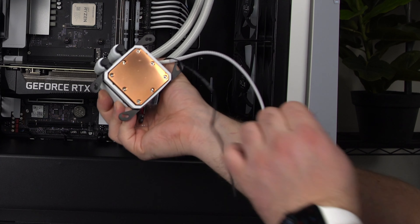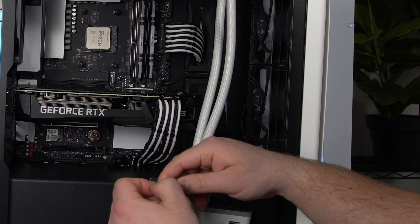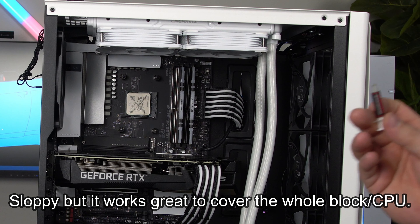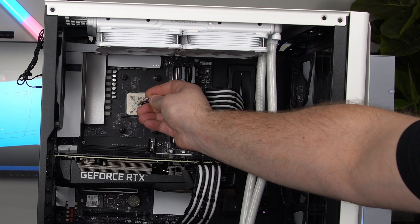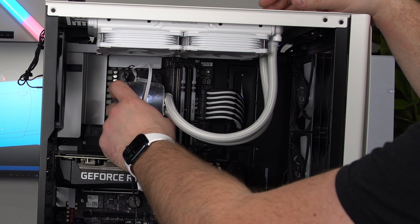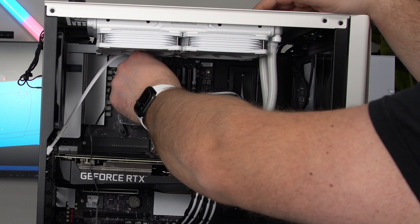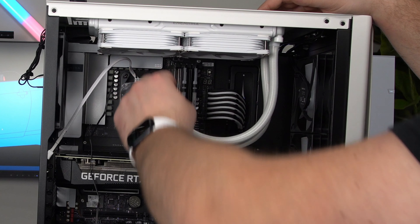Peel that right off while it's in your head, and now grab your included thermal paste. All you need is about a pea-size dot. I prefer to do an X and this is how I always do it — I never have issues. Before the keyboard warriors come at me, try it yourself and let me know. Just loosely put the screws on for now and we're going to do final tightening in a second.